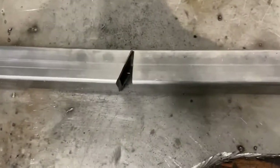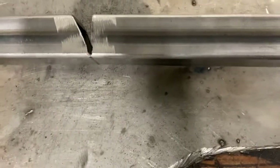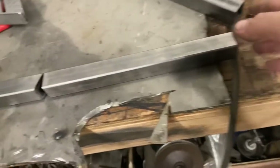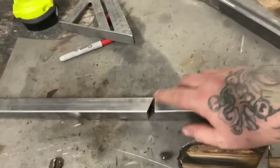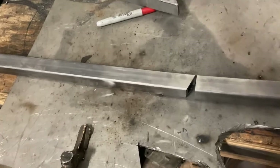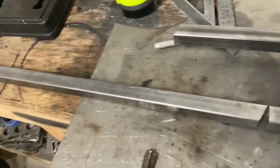Here's our first cut — we got that pie cut there. We need a little bit of room so there's somewhere to weld. We'll bend that in to match, and I just squared that off. I'm gonna bend these together and get them to match perfectly, then cut the angle at the bottom.